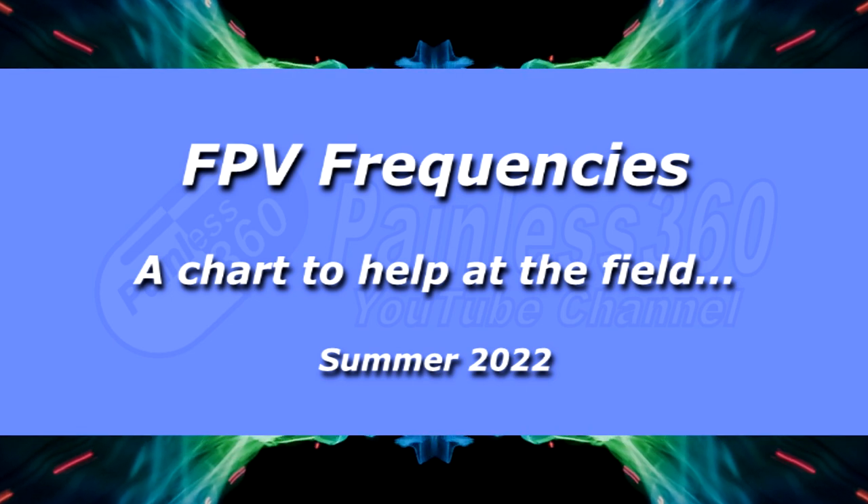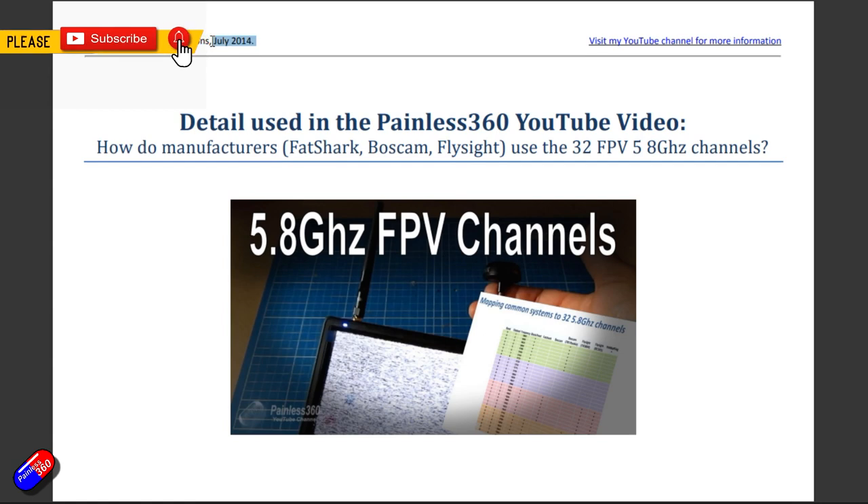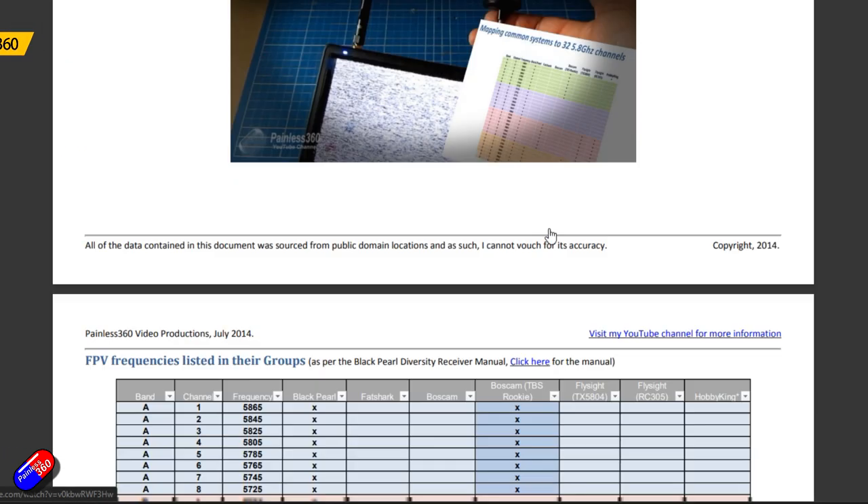Hello and welcome to the video. I've created a new document to update this one here. This, believe it or not, was produced in July 2014 - that's how long we have all been trying to figure this stuff out.